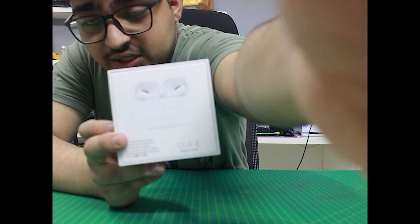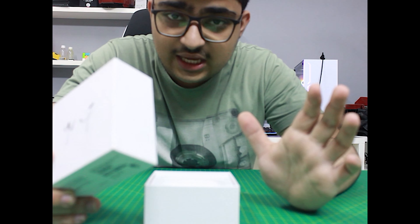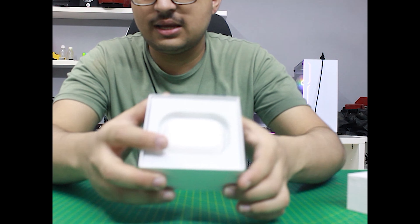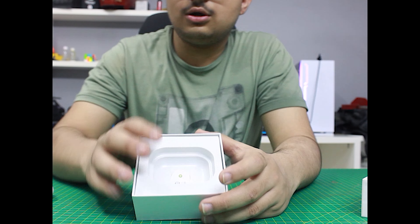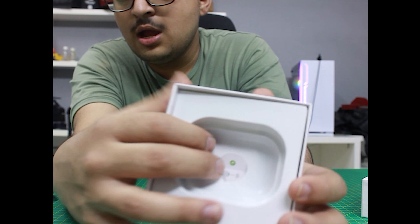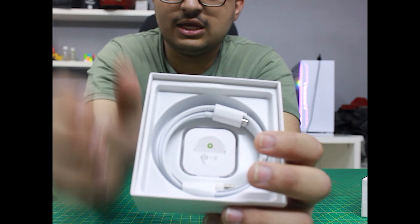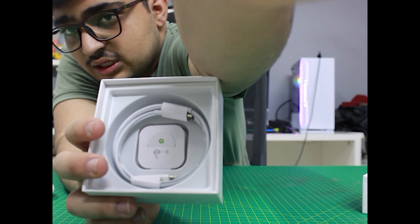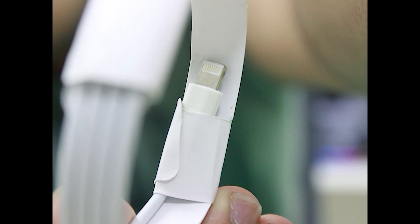Now if we open it — the package is open and we go directly inside to find the AirBirds Pro. We can see the same packaging and when we open it we have the AirBirds Pro. Inside we get a wire and the AirBirds. The cable provided is lightning to Type-C, which is the same cable given with the iPhone 14.